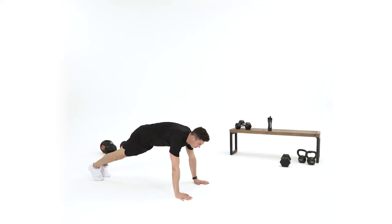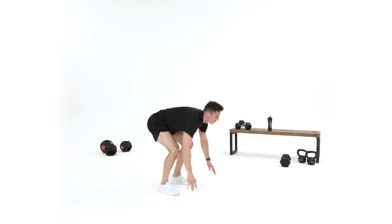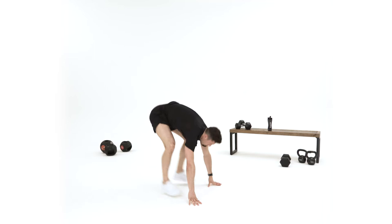So the first exercise is burpees. You're going to start from a press-up position, from here tuck your knees in, jump, land softly, hands down and repeat. I'm going to do a few repetitions of this version and then make it a little bit easier.